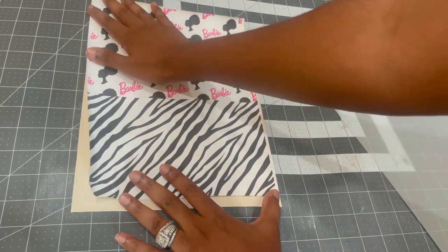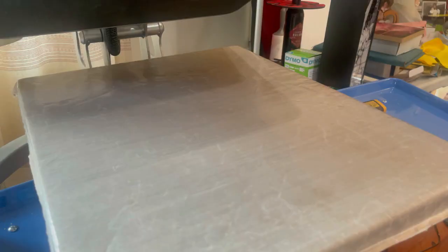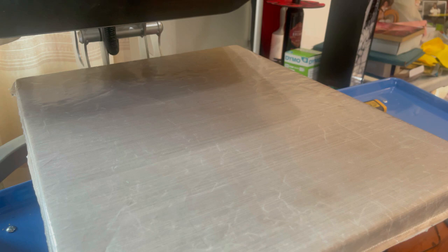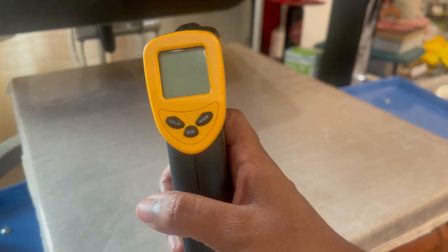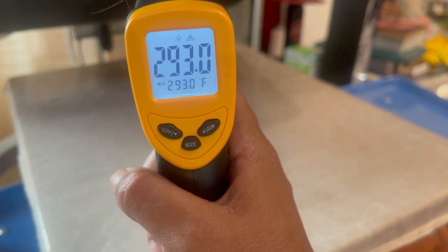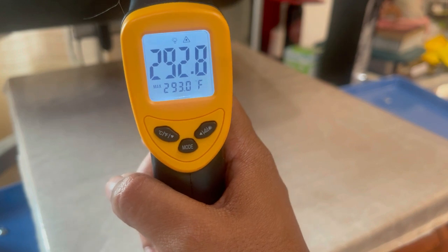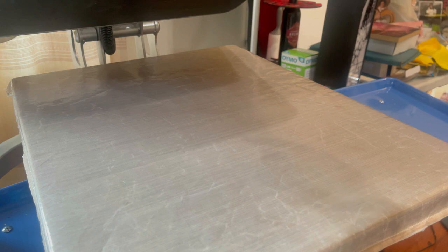Now we're going to head over to our heat press and press this on. I have my heat press set at 280 degrees. I'm going to take my temperature gun — it's reading 293 degrees in the middle, so that is the correct temperature. My heat press is about 9-10 degrees higher than what is displayed. You want to make sure your temperature is below 300 degrees because the faux leather will burn.